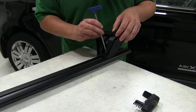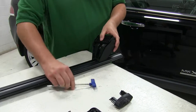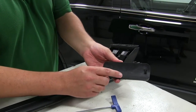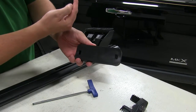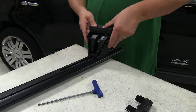It has a blue handle. Now it's secure. Next, we'll take a rubber pad, and it is numbered, so you want to make sure that you get the right one for the right foot. The arrow is going to be facing out away from the vehicle, and that just gets pushed into place like so.